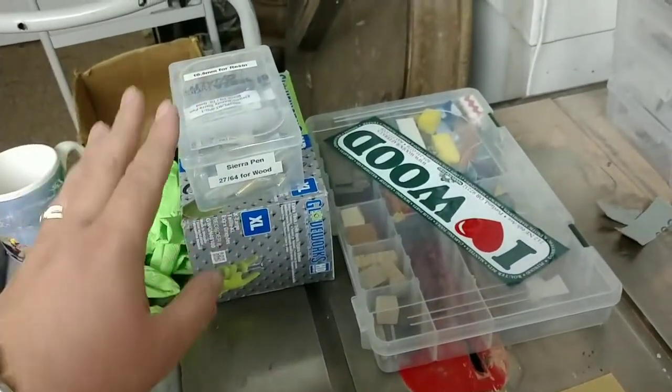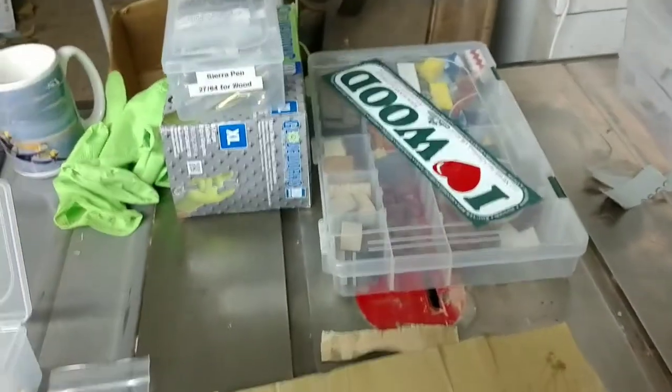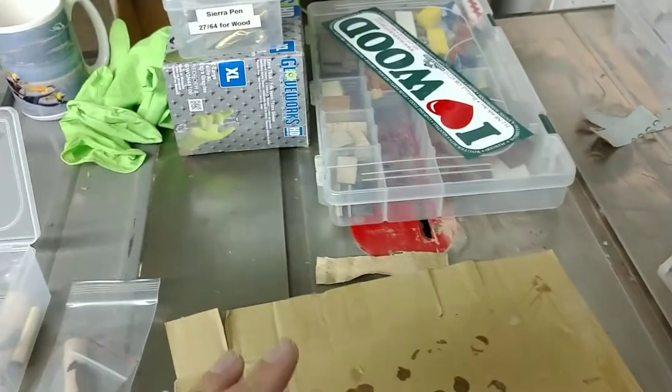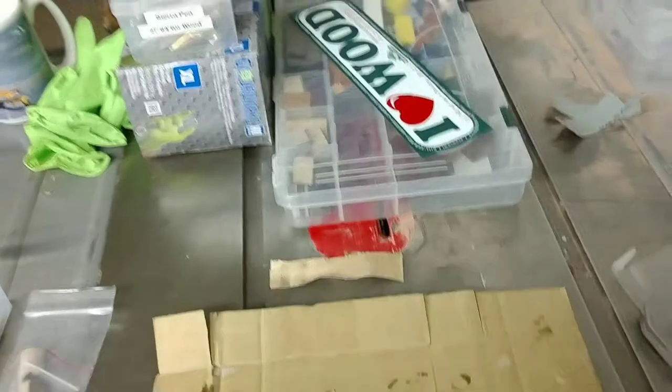Over here, I had to pick up some gloves because I'm doing a lot of stuff that I'm going to need gloves for. Working with a lot of CA glue, especially with inlay kits — you've got to glove up because you do not want to end up with these things turning into nothing but solid acrylic.